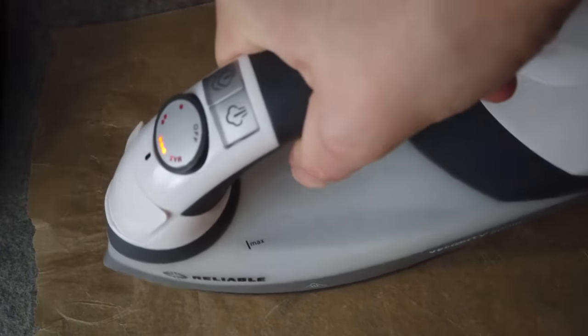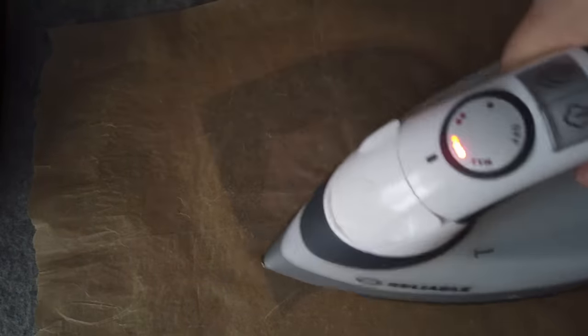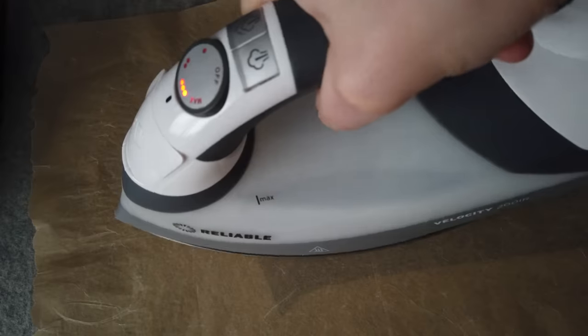Once everything's peeled back and cooled off, I actually usually go back again, put parchment paper on top, and repress the vinyl again to make sure it's really well fused onto the material. If the vinyl isn't pressed well enough, it will actually peel off of your material when you're wearing it, and we don't want that.